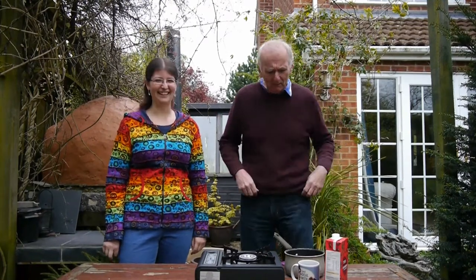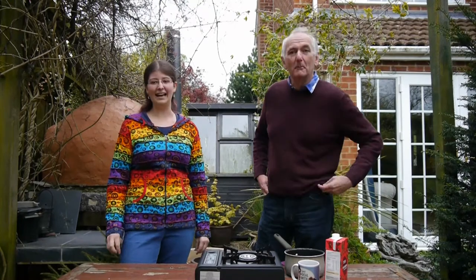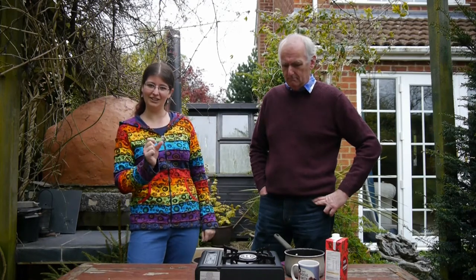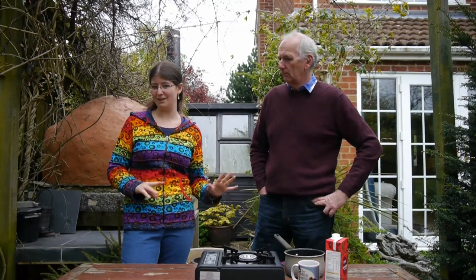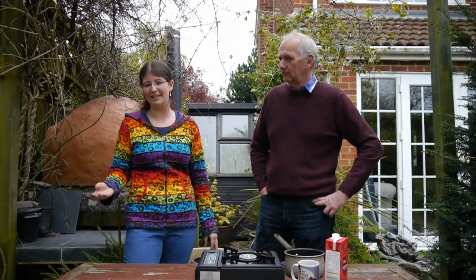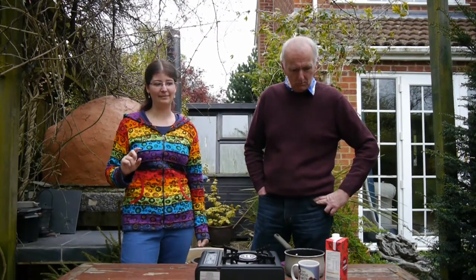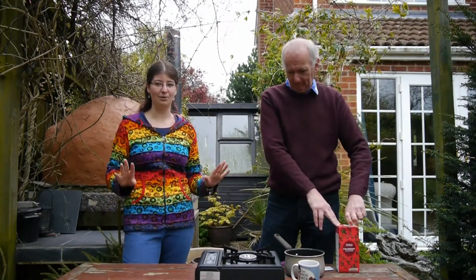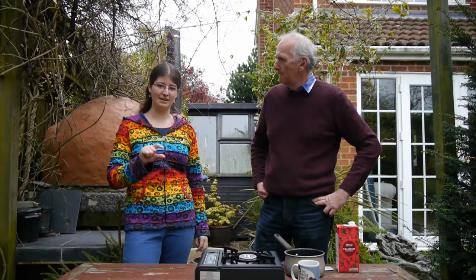So bubble tea is a bit of a rising trend at the moment. It's come over from Asia and it's made using tapioca balls normally — basically just tea with little jelly-like balls of different flavour at the bottom. But today we're not going to use tapioca, which is made from the root of the cassava plant and sweet potato. We're going to do it a little bit simpler and use agar. Today we're going to make apple tea with cranberry bubbles.